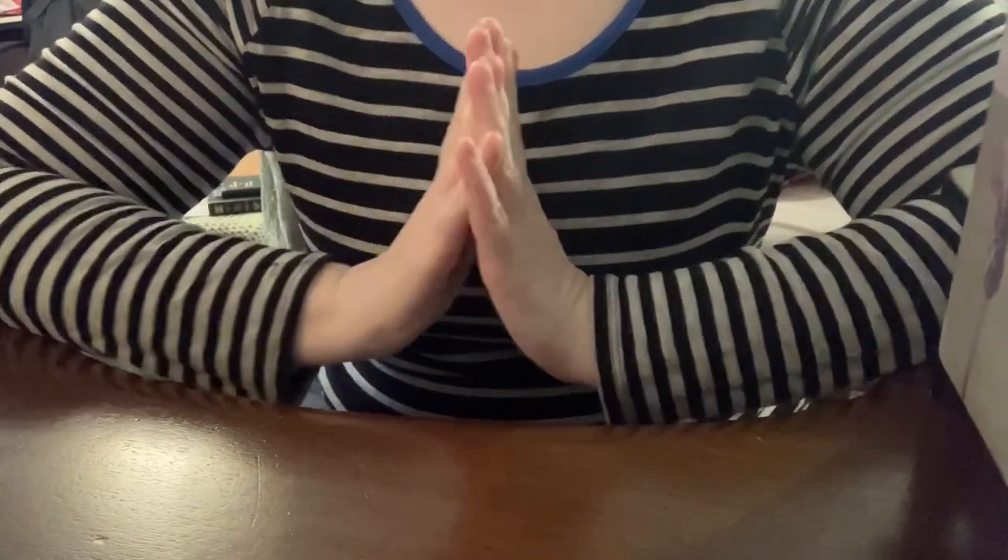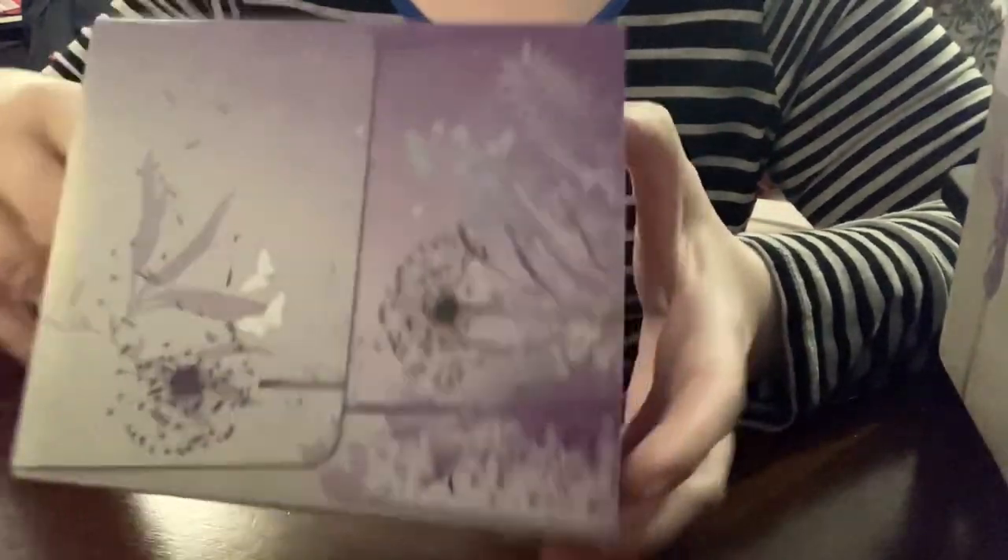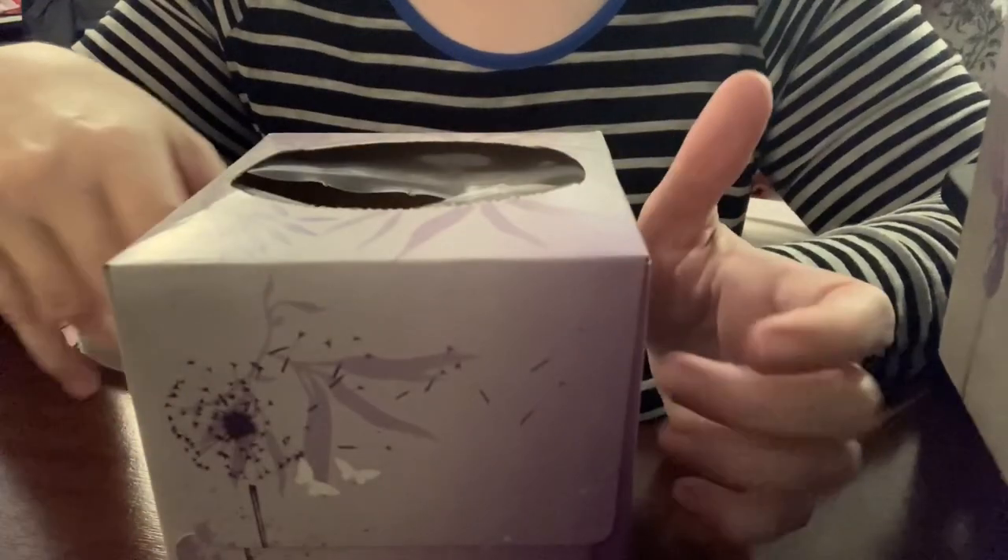Welcome back. Today I am going to show you how I take this empty tissue box and try to make it useful and give it some new life before I toss it. Stay tuned and I'll show you how I get started.